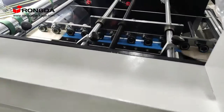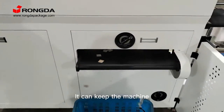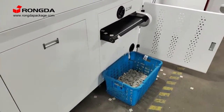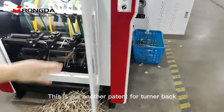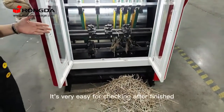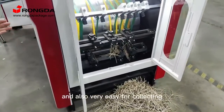This is our patent for stripping — it can keep the machine and finished products very clean. This is another patent for the turner-back after grooving. It's very easy for checking after finishing, and also very easy for connecting.